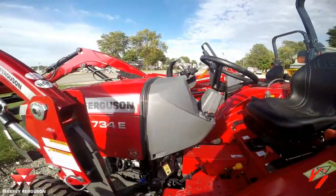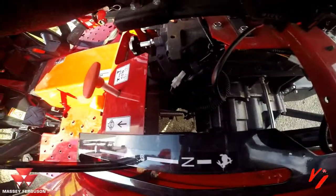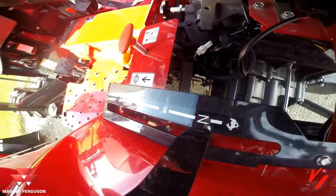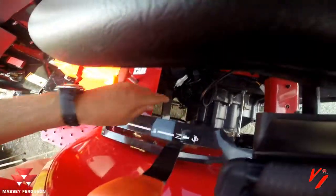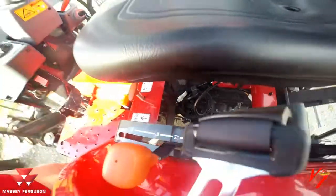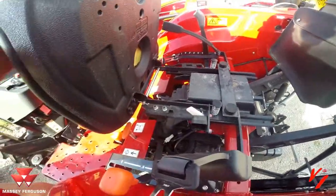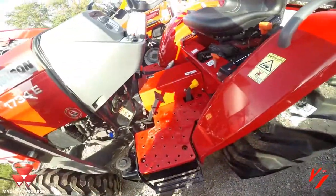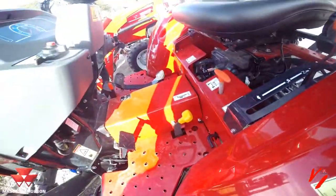If the tractor for some reason wouldn't start, you've either got the neutral safety switch, which is right down in there. If you had it in range, you've got to have this in neutral to start. Another item would be the seat safety switch, right here. And then you have your PTO engagement — there's a safety switch underneath there to make sure that's engaged right. Those would be the items to check.